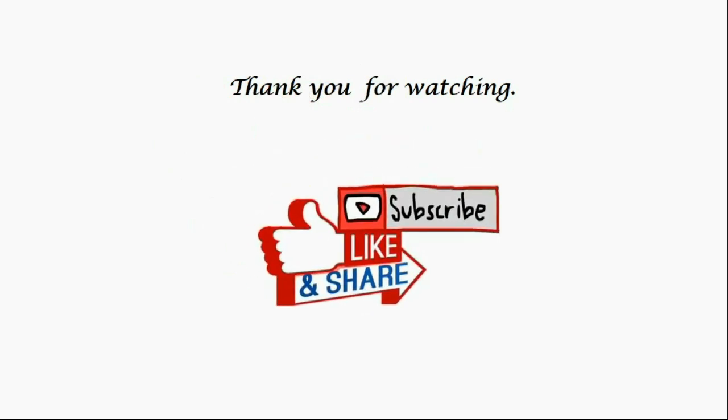If you want to learn more about resistors, you can click on one of these videos. And if you found this video helpful, please don't forget to like, share, and subscribe.